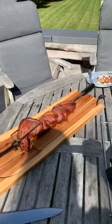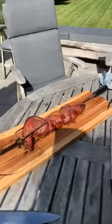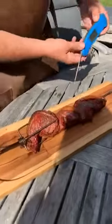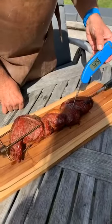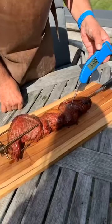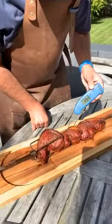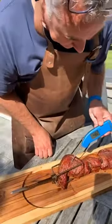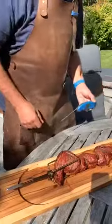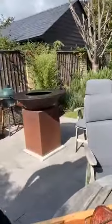Let me check the temperatures — 53 degrees, absolutely perfect for what I want. A little bit over on that one — that's for the person who wants it more done. A little bit less on that one. Perfect.